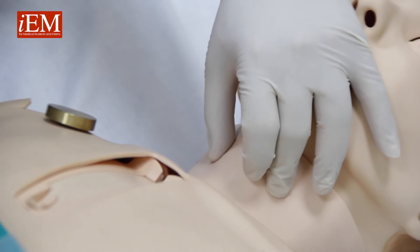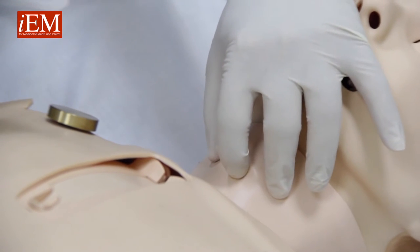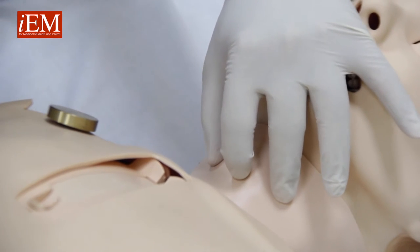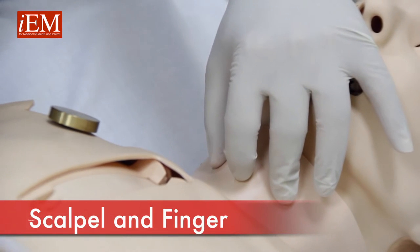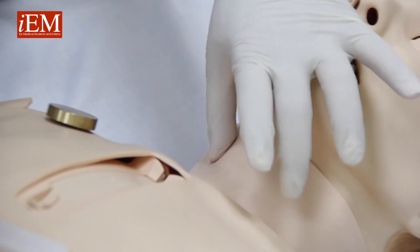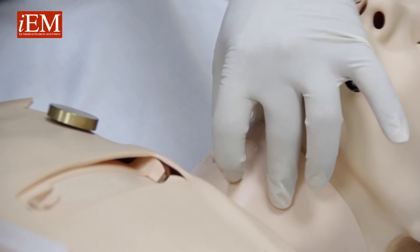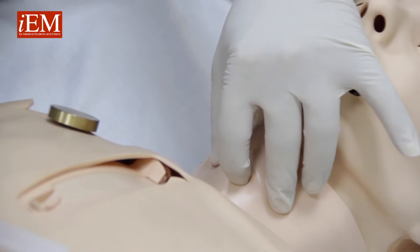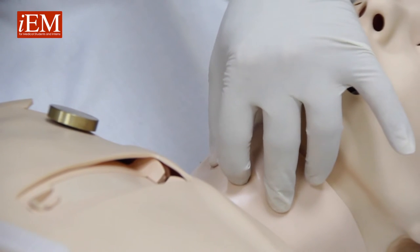Now we're going to show you how to do a surgical airway, a surgical cricothyroidotomy, using just your finger and a scalpel. You locate the trachea between your thumb and your third finger, and your index finger locates the cricoid membrane, which is right here underneath my index finger.